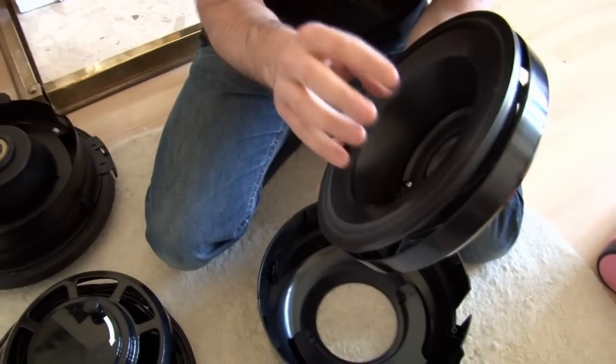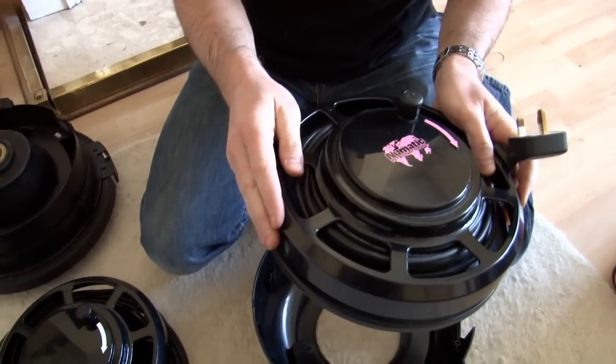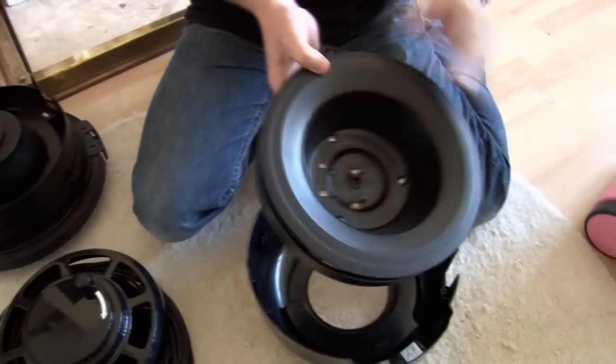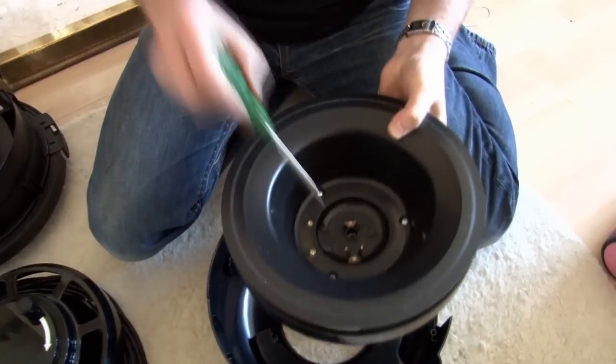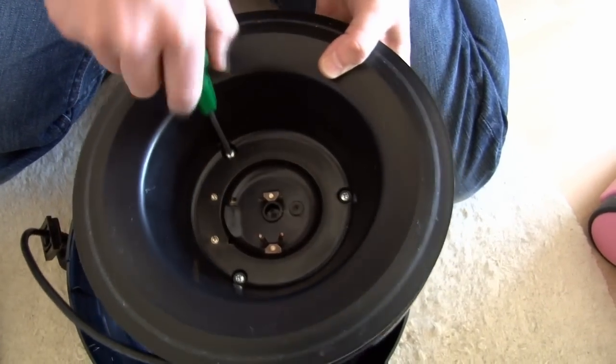So here we have the cable reel moulding, the cable and the cable reel cover. Now obviously you're only going to need to replace whichever part is broken. For this demonstration I'm going to actually replace all three parts. However, I am going to need these three screws from the old one, so I'll start by taking those out.